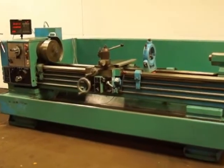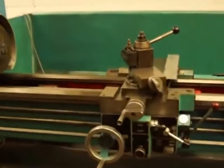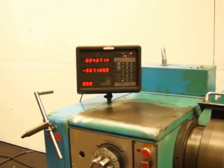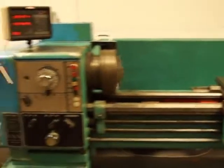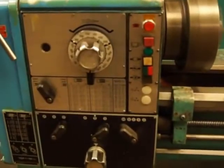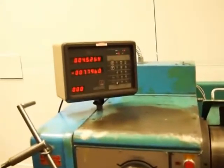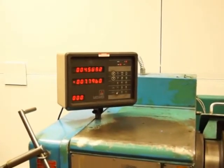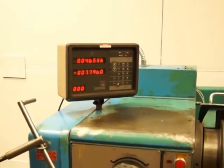We've got a Harrison M400, or 400M as they call it — either way, it's a 16.5 by 80 inch center lathe, 16.5 inch swing. Here's your control panel, here's the readout. You can see both directions on the readouts running already so far in this video.